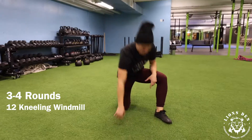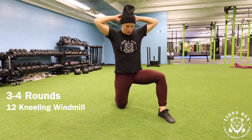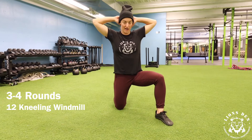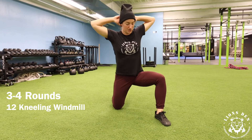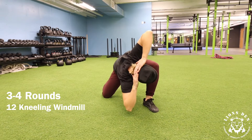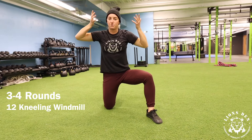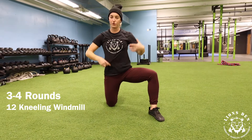First one is going to be a tall kneeling windmill. You're going to get in this split tall kneeling position. Hands are going to be behind your head. You're going to reach your elbow down towards that front foot while rotating your torso.